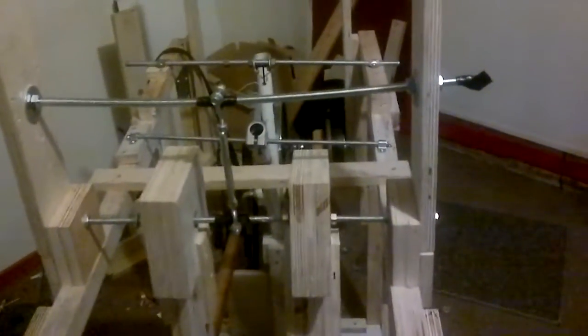The electromagnets are at the end of these pendulums, you see, and then that'll turn a few more gears which will turn a generator. We'll see if we get more energy out than energy in. All right, that's it.